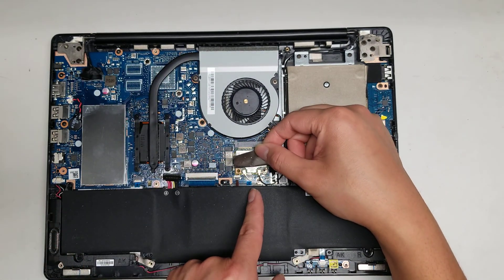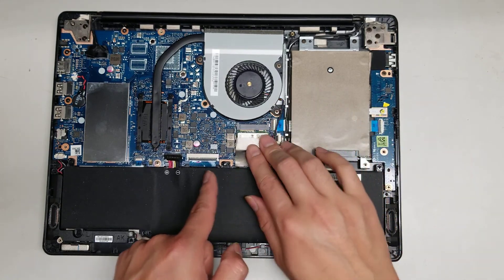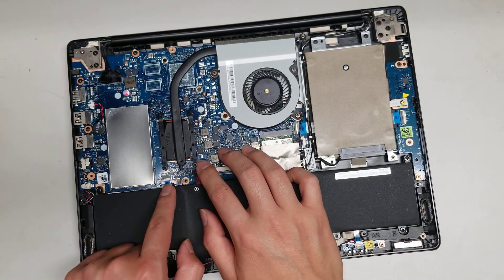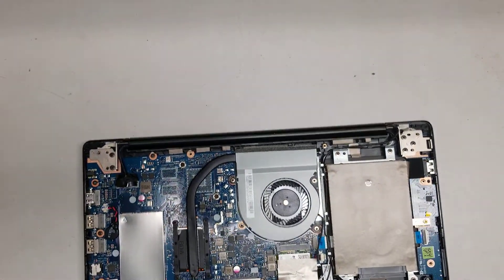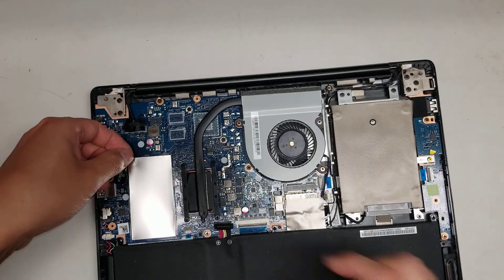Then you've got what I believe is the trackpad connector, the keyboard backlight connector, and the keyboard connector. I'm not sure what this other one is for — I don't see anything specific. But then you've got the RAM underneath here.